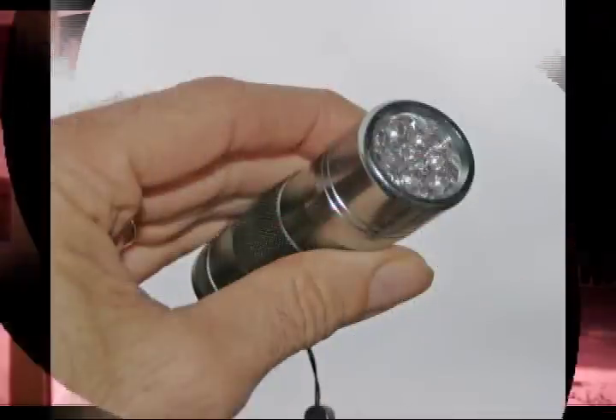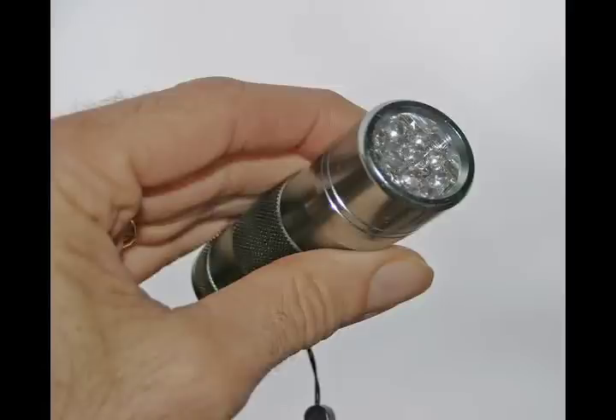Now this is the small infrared flashlight that I'm going to use for this demo. The deck light is off now, and I'm going to use the infrared flashlight. You can see that the illumination is only where I point the infrared flashlight.